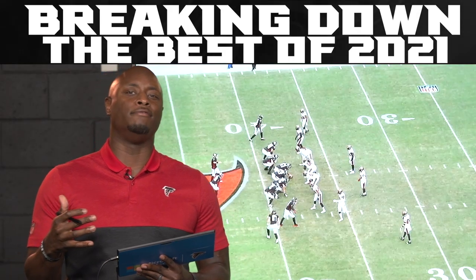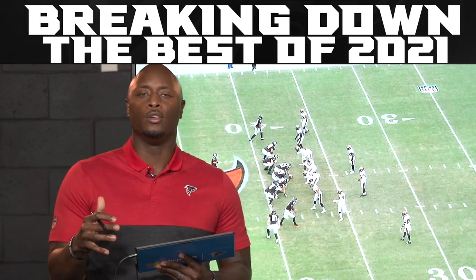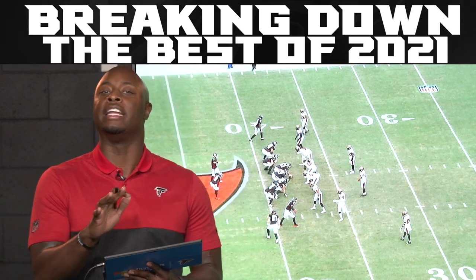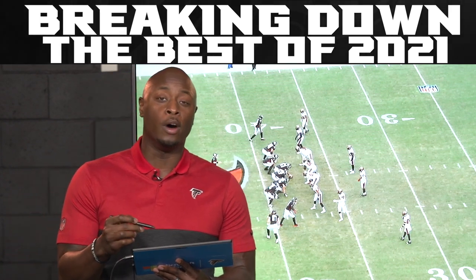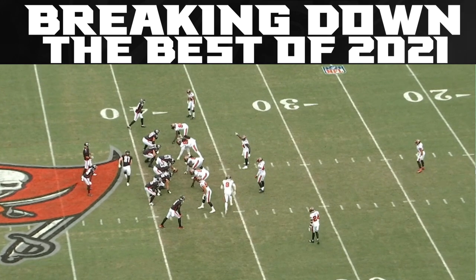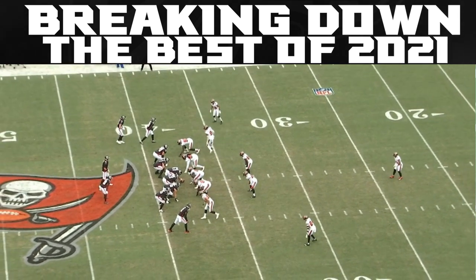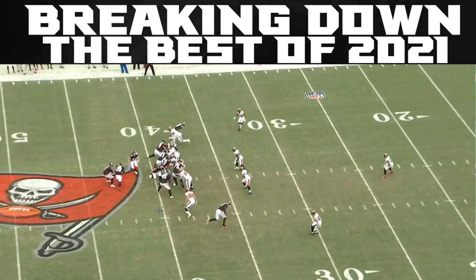Last part of this: when you have different personnel in the ball game, you think certain things are happening for an offense. But in this offense, anything can happen with anybody on the field. This particular personnel is 13 — you've got one back and three tight ends. Usually this tells you it's a heavy run set; you don't think this is going to be play action and a deep shot down the field with three tight ends. But watch what happens pre-snap. You've got motion with a tight end coming across, and then he's going to come back across again. Now you've got all this action up front, the tight end coming across, and the action from the back coming outside.